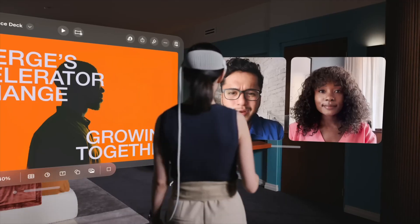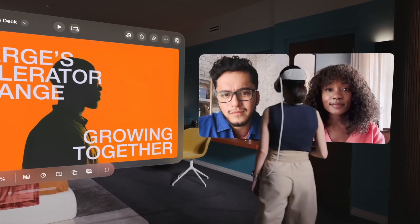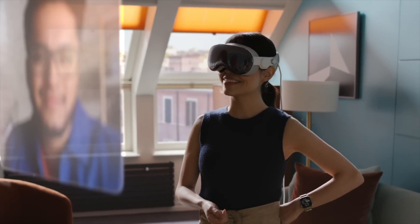Then you can start getting really interesting things — almost dystopian level stuff, like at a meeting where it displays who someone is and what their job is. Things that help you interact with people a little smoother. A more interactive video call experience, removing the screen element. Imagine actually seeing people in the room with you — a very hologram, Star Trek-level projection kind of thing. Those are the kinds of things that would actually convince more people to buy this.